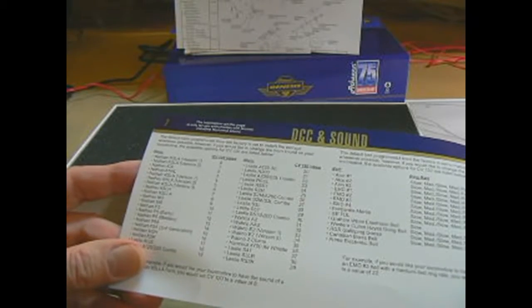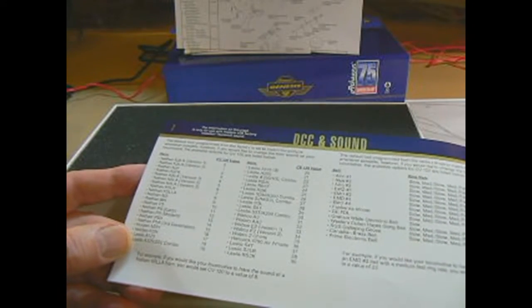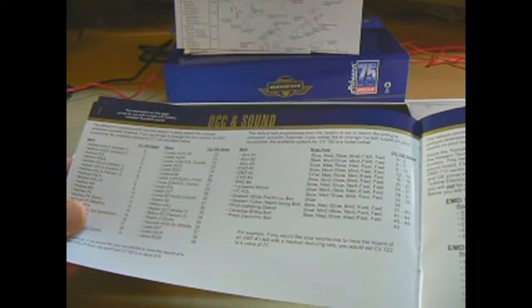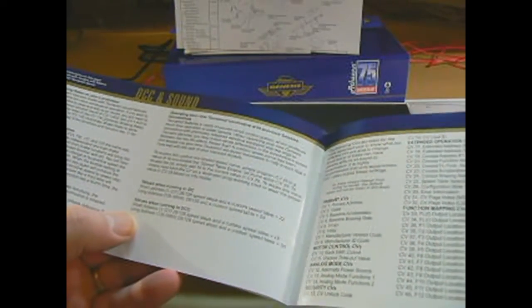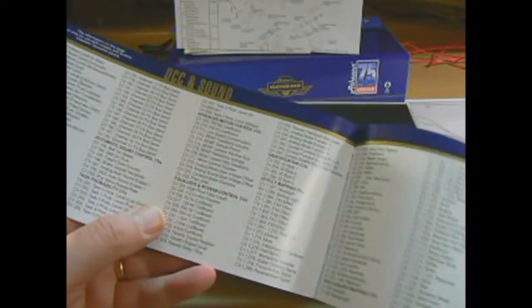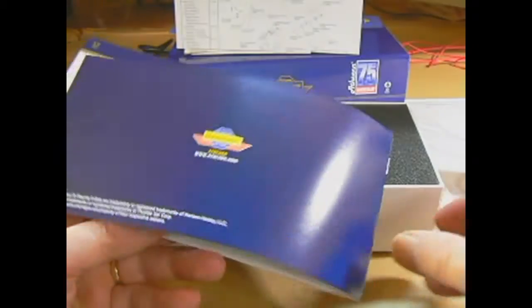It's got basically the CV values listed. You can change CV 120 to change the horn, and CV 122 for the bell. So there are interesting options there. It's got lots and lots of CVs - primary CVs, motor control - all broken out in various groupings. CV is control variable, which you can change with your controller box. Then warranty, FCC compliance, and that's it.